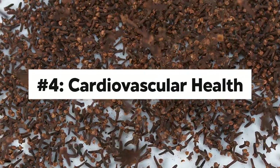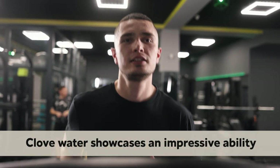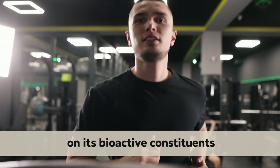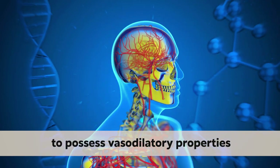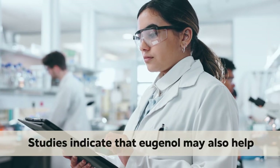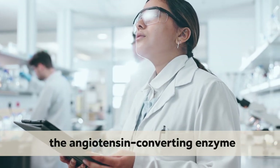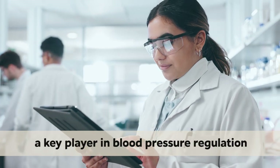Number 4: Cardiovascular Health. Club water showcases an impressive ability to enhance your cardiovascular health, supported by scientific findings on its bioactive constituents. Eugenol has been shown to possess vasodilatory properties, helping to relax blood vessels and promote optimal blood circulation. Studies indicate that eugenol may also help regulate blood pressure by inhibiting the angiotensin-converting enzyme, better known as ACE, a key player in blood pressure regulation.